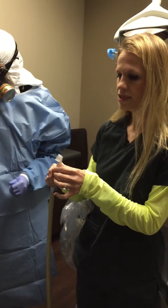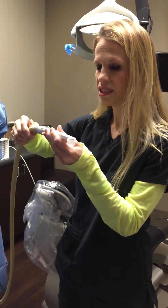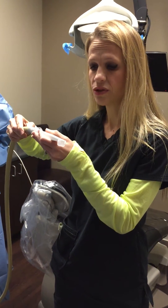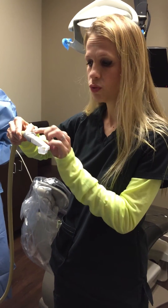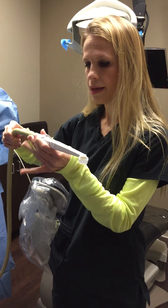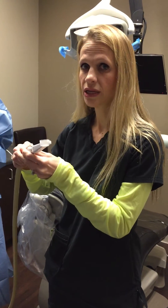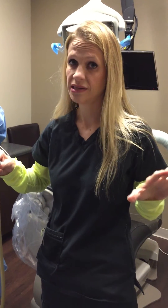This is called a cleanup tip and it actually sits over the tooth, connected to the high suction. So that one particular tooth is isolated with both the dental dam and the cleanup tip, so the mercury is suctioned quickly into the cleanup tip. As it goes through the tubing, it goes into an amalgam separator in the back so that we're also protecting the environment.